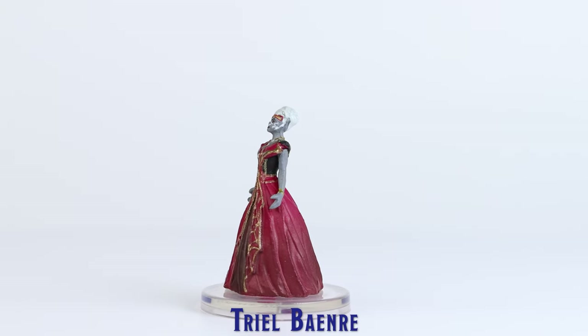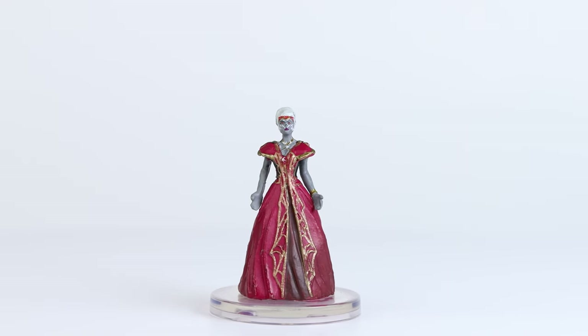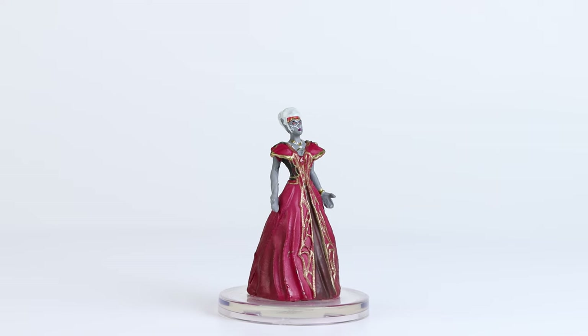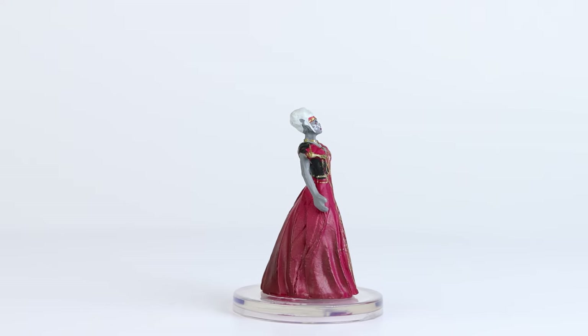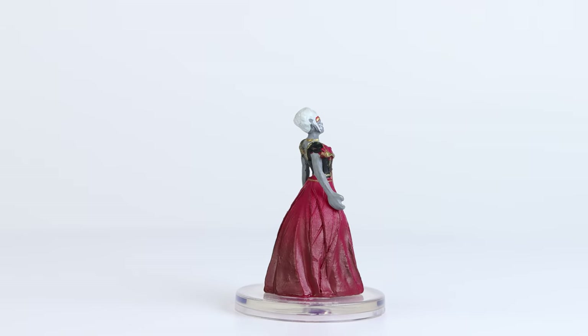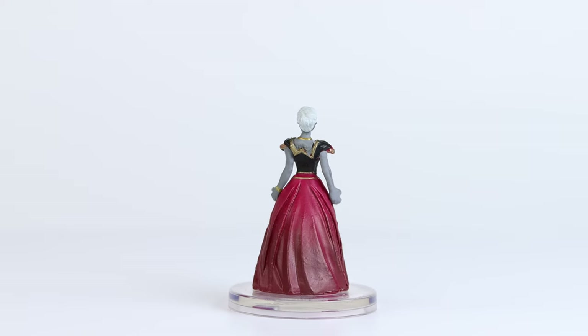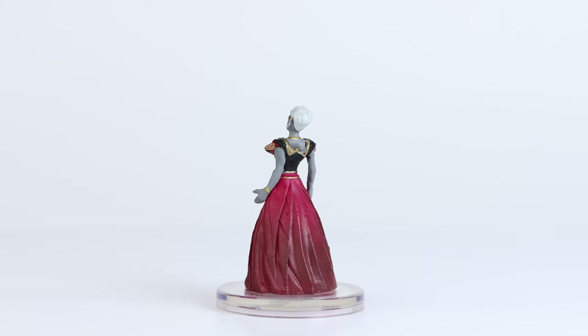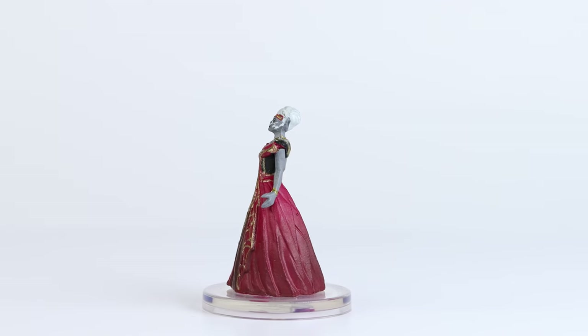Next, we have Trielle Bainray. This is a nice sculpt for a Drow Noble mini, and although at first glance it looks like it received a pretty basic paint application, there were some really nice details stamped onto her face. Additionally, the gold trim on the front of her dress was decently painted, and the back of her dress actually has some blending applied, transitioning from a brighter red on the top to a deeper red towards the bottom.